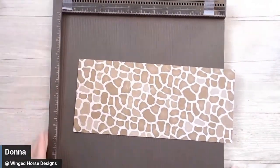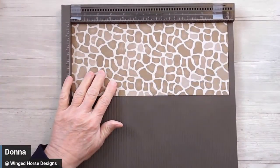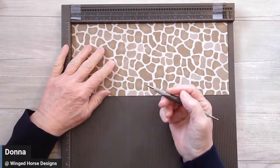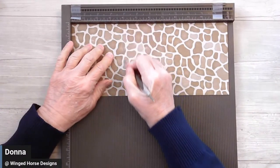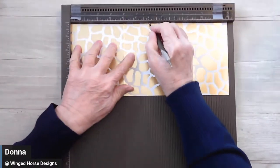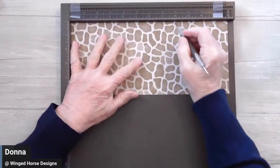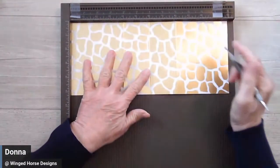I'm going to pull all this aside and score this. You can use your paper trimmer and pull out the handle to do it that way. I just find when I have these big pieces, sometimes it's easier to bring in the scoreboard. You're going to love these measurements — I'm going to score it at four inches, then flip and score at six inches, then eight and ten.